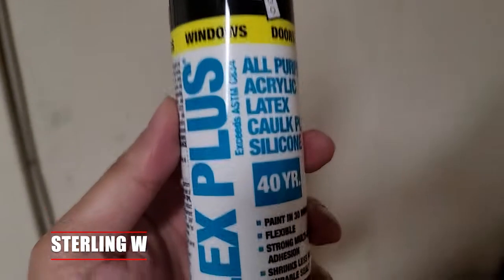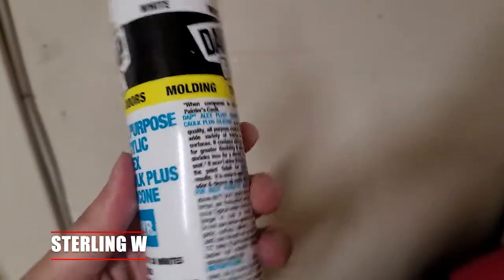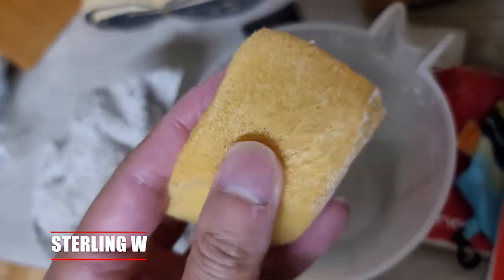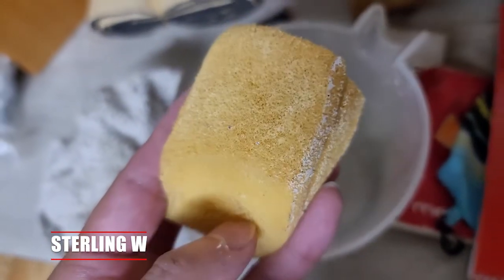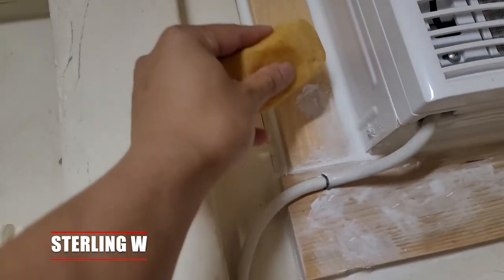This is the Alex Plus all-purpose acrylic latex caulk plus silicone, 40-year version. It's meant for trim, baseboards, windows, and everything else. It's very easy to use — you just have a small pocket of water and a sponge, and you can basically finish this really quick.